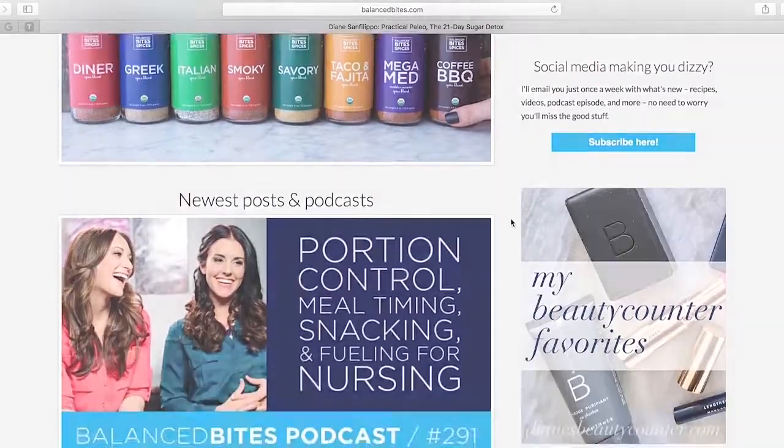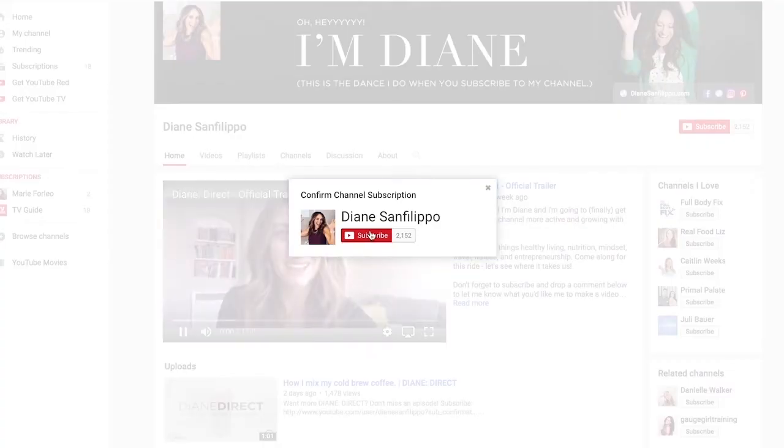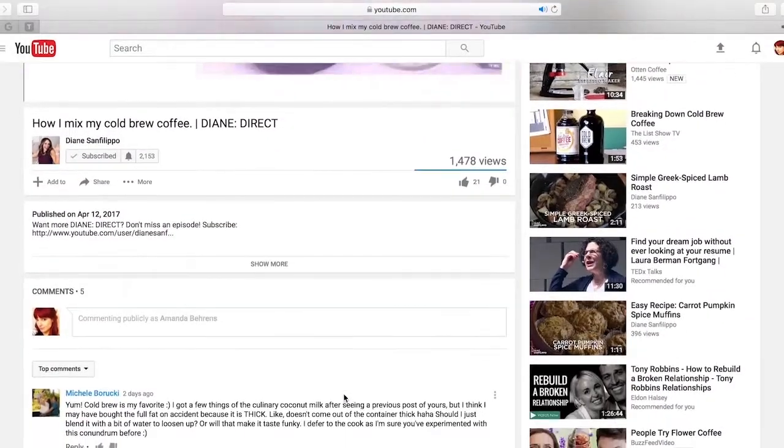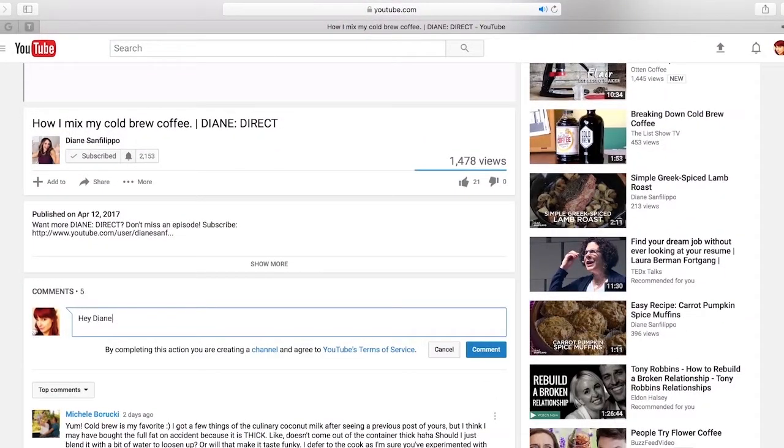That's all I've got for you guys today. Remember I post new videos every week — subscribe to my channel so you don't miss any. Leave me a comment and let me know what you think of this video or to share what you want to learn more about from me. I'll see you next week.